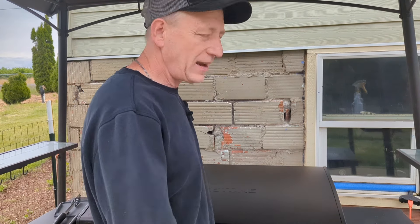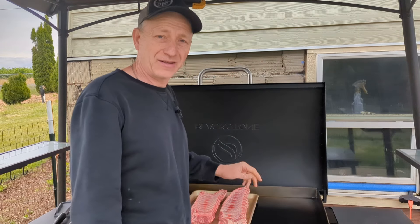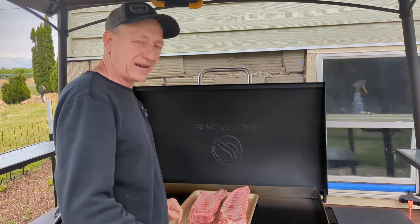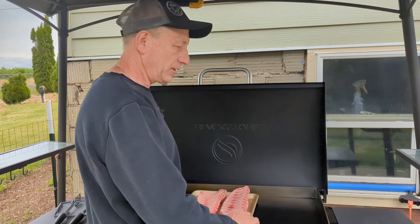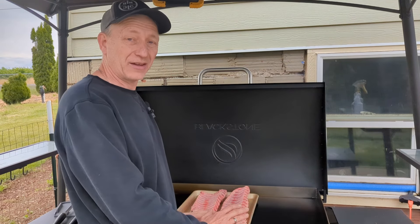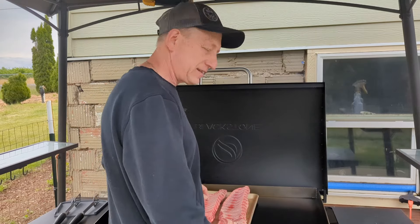Happy Father's Day to all you fathers out there! Today we are going to cook ribs — what is better than ribs on the Blackstone for Father's Day? We're going to wrap these up in foil, season with any seasoning you like, and cook them on one side for an hour and a half, then flip and cook for an hour and a half on the other side. When we're done, they'll be falling off the bone, ready to eat.